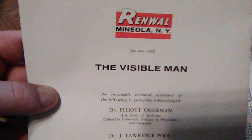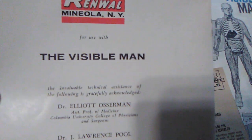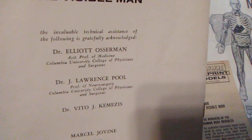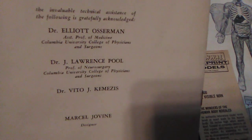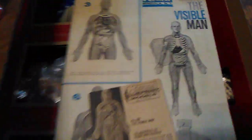It says 'This booklet has been especially prepared for Renwall and for use with the Visible Man. The invaluable technical assistance of the following is gratefully acknowledged: Dr. Elliot Osterman, Dr. J. Lawrence Poole, and Vito Camezas.' So all those doctors helped with making this model or assembly kit, whatever you want to call it. That book is very cool.